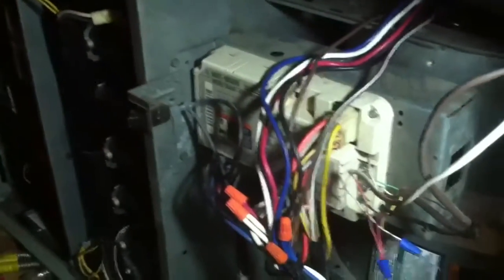Hey guys, today we're working on a gas train gas furnace up in an attic. This is for a subdivision clubhouse over in Marietta, Georgia. We just started the contract, so I'm going to have to change the filter out, do some cleaning on the flame sensor and the burners and whatnot — all that fun stuff.